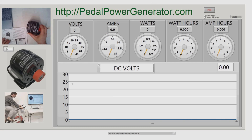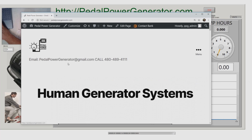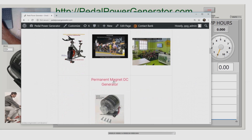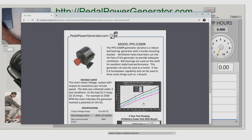Just to get started, we want to make sure you know how to find more information about this generator. Just type pedalpowergenerator.com in your address bar and scroll down to the generator section where it says permanent magnet DC generator. You can scroll down to see the pulley style and the roller style, and there's a data sheet you can look at if you want the technical details — that's the kind of stuff engineers love. This is how you get to the actual generator page.